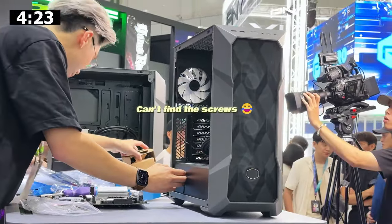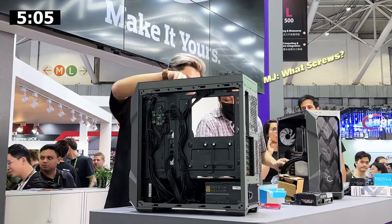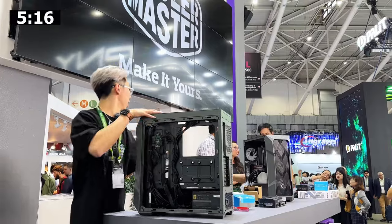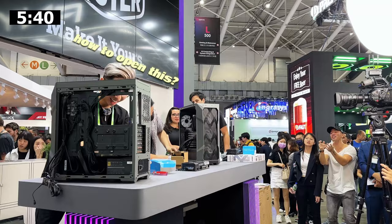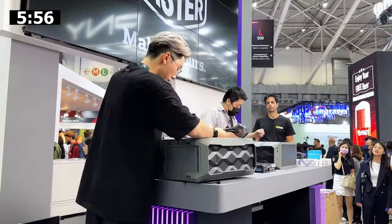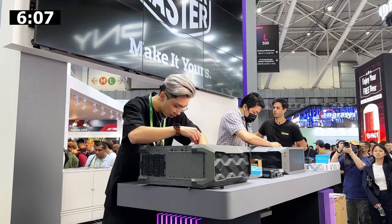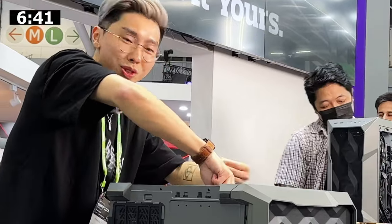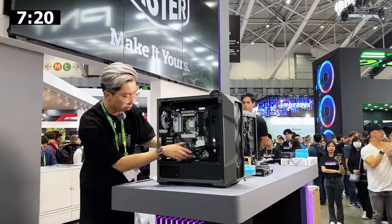I can't find the screws. The motherboard screws are in here. Where's the motherboard screw? I don't see it. How do you open this? All the screws are right here. Slap the motherboard in — I think it hasn't gone all the way. So many screws.